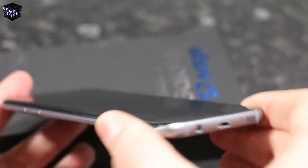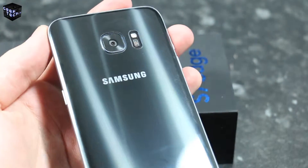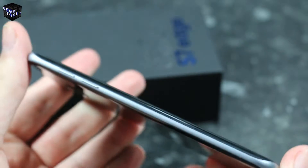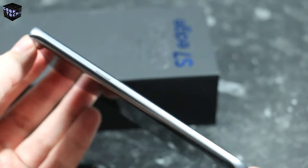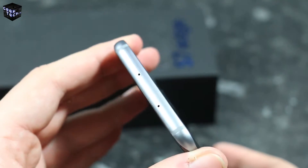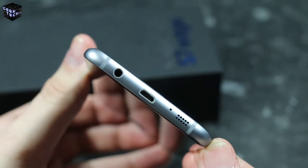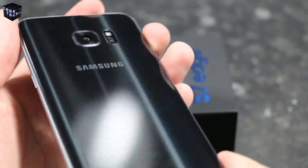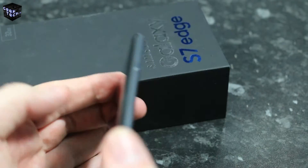On to the device itself — we have a very similar design with the same glass front and back with a metal frame around the sides. The glass is still a fingerprint magnet, so keep that in mind. We have the traditional Samsung layout with the volume rocker on the left, power button on the right, and the dual-tray SIM and micro SD slot on the top along with one of the microphones.